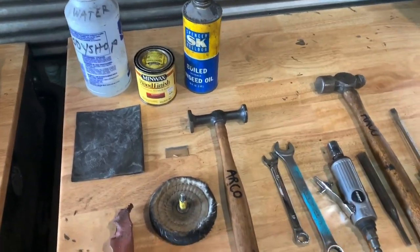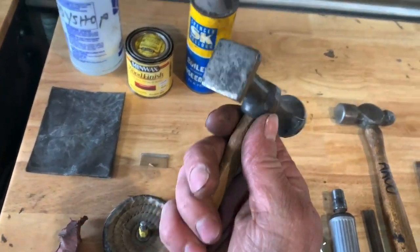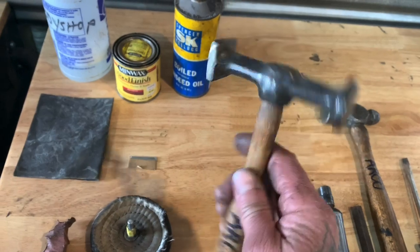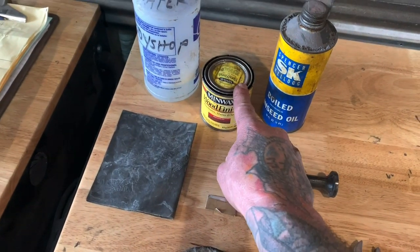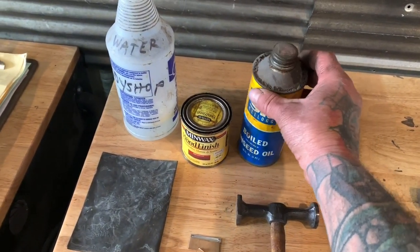Hey guys, welcome to LA Edge. I'm gonna try to make this as simple as possible — I'm gonna do a hammer restoration and I don't want it to be a long drawn-out process. I'll show you the tools you need and have you follow along. I have some stain I picked out for the handle and boiled linseed oil to protect it.